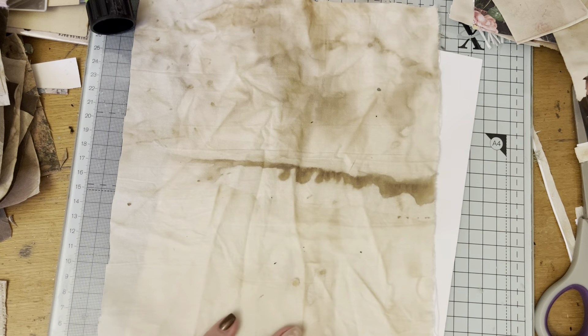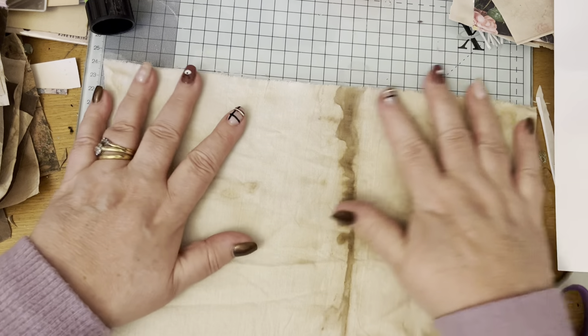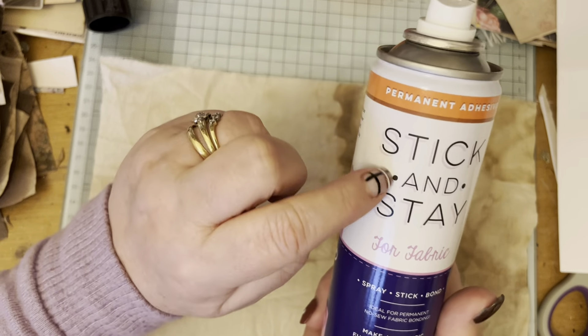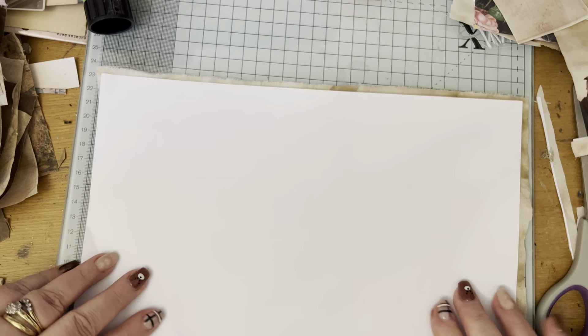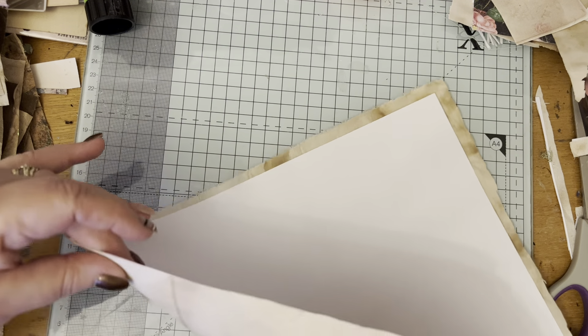So how did I do it? As I said, I coffee-dyed my fabric and cut it roughly to the A4 size. I then used my favourite - Threaders for Crafters Companion - it's a Stick and Stay for fabric, a spray stick bond. I sprayed it on my fabric, then stuck that on - I ironed my fabric first if it needed it.